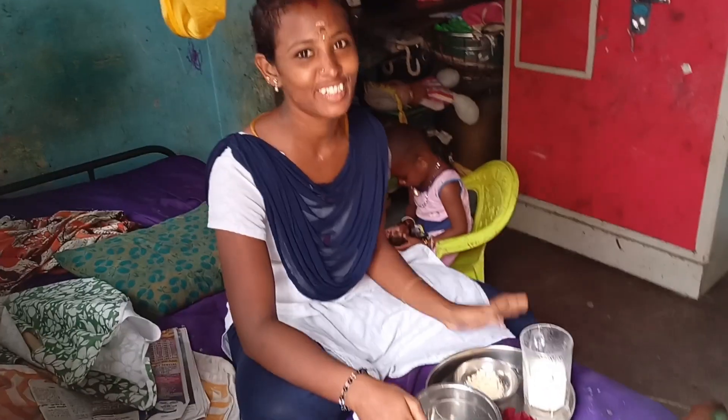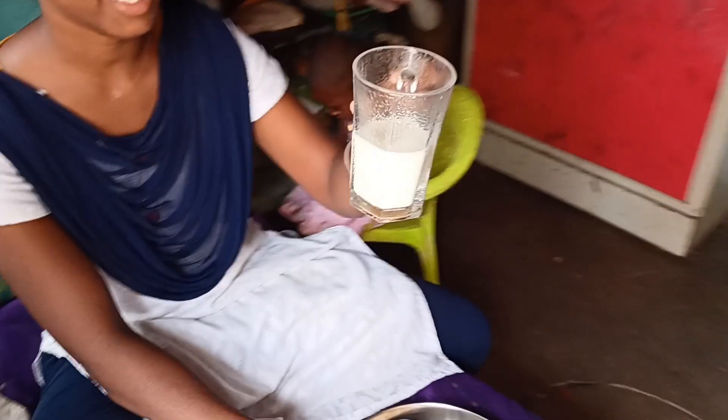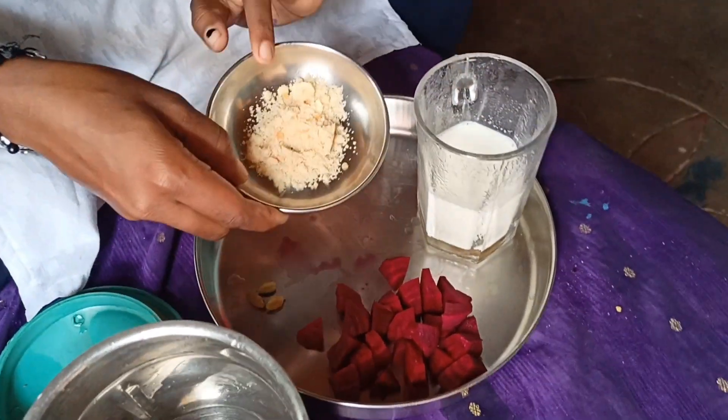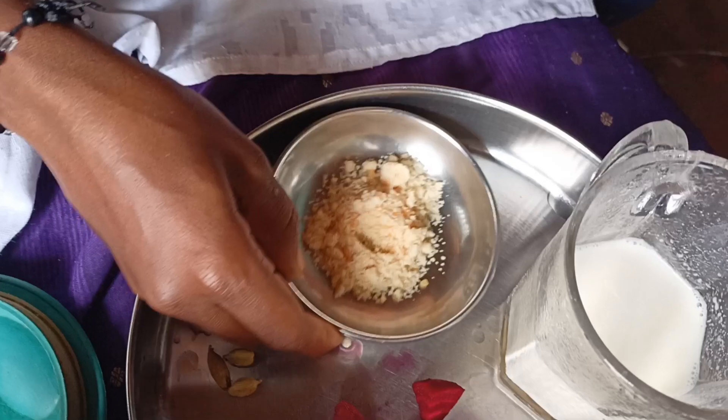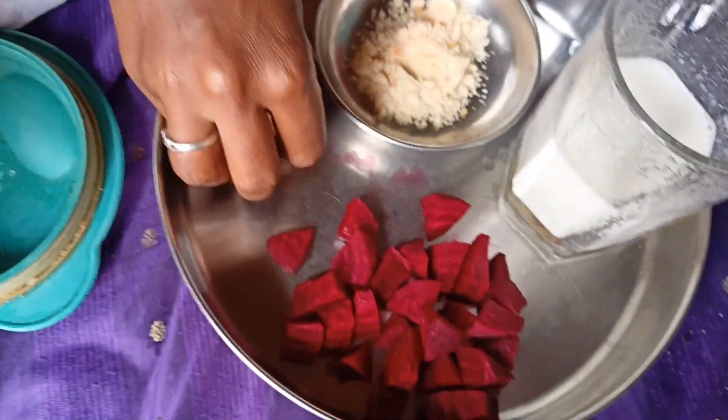Hi Friends! Here we are going to get juice. The juice and milk is packed in here. That is sweet and experts are adding nought pieces. This flavor becomes beetroot juice.